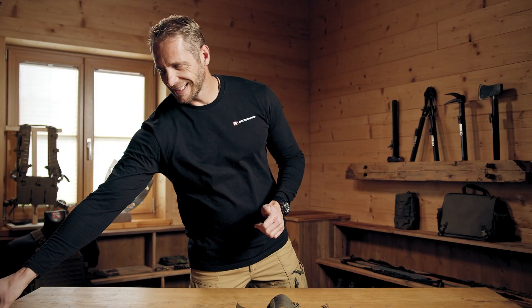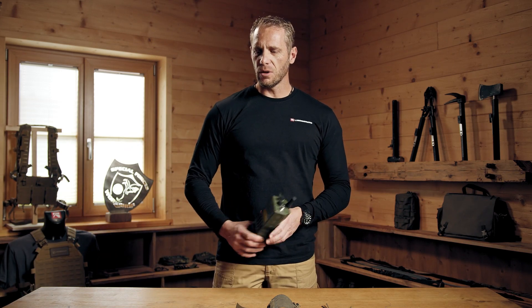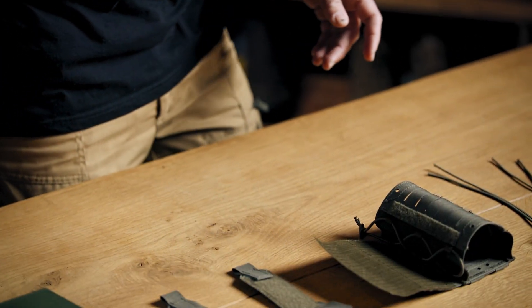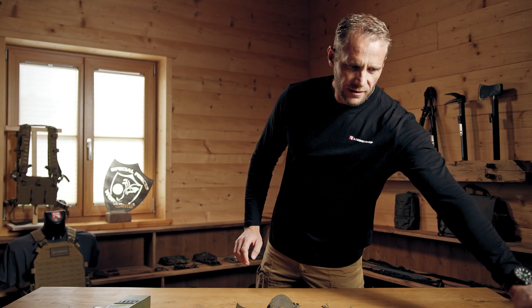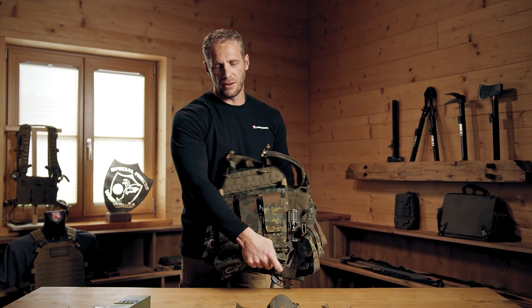I will show you how you build it together so you can use it as a pouch, because as it is now you can't use it. First of all you must decide what and how you want to wear it — what kind of radio: a big military one, a small police one, or a private one, for example a telephone. And then on the second side, where do you want to put the Radio Pouch?